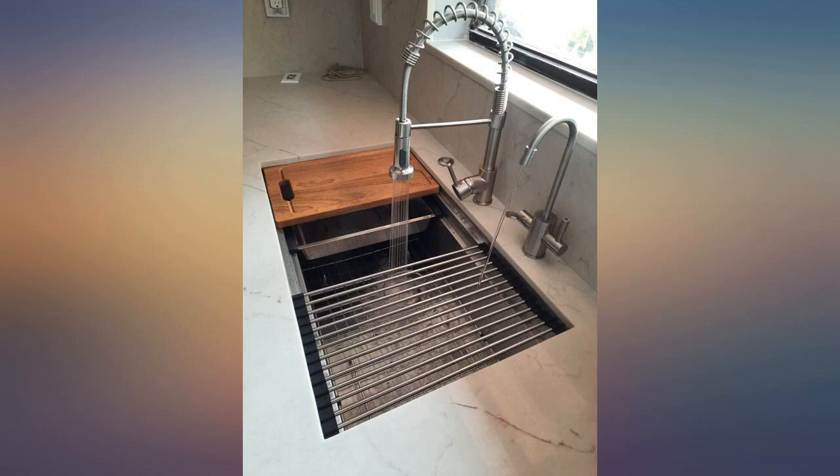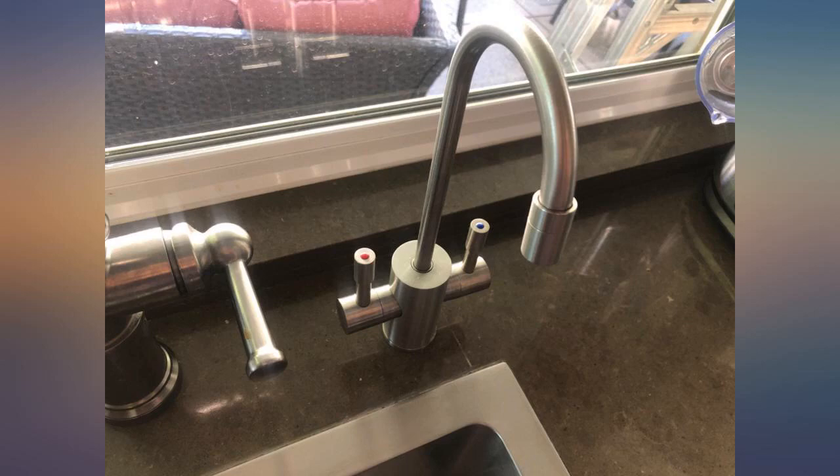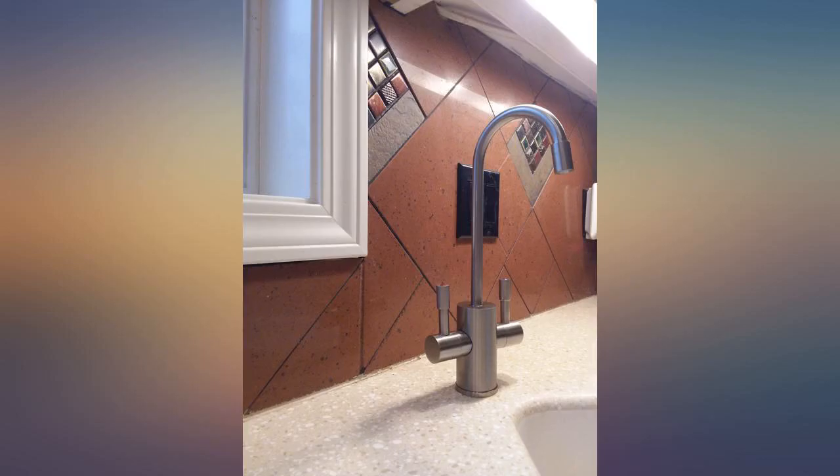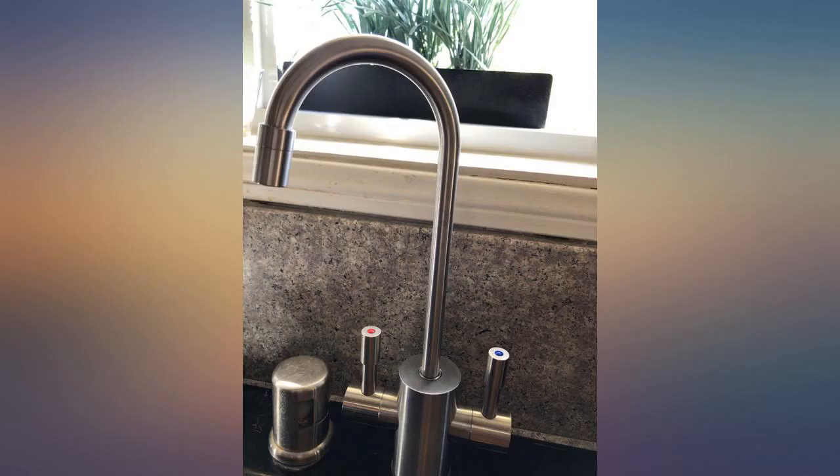I was afraid the tank would be loud, but it's not an issue. Initially I was considering the InSinkErator product, but I needed a hot-cold faucet and that combination from InSinkErator was very expensive. With the Ready Hot system I saved hundreds and I feel like I haven't compromised in quality.